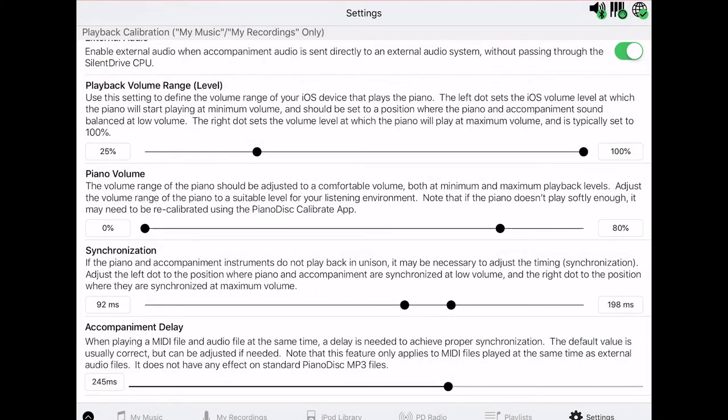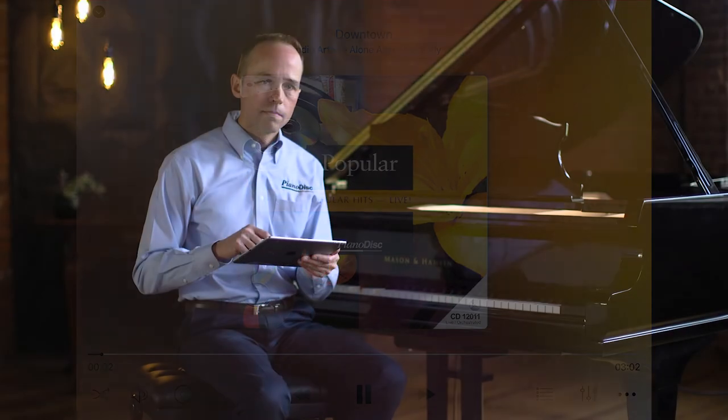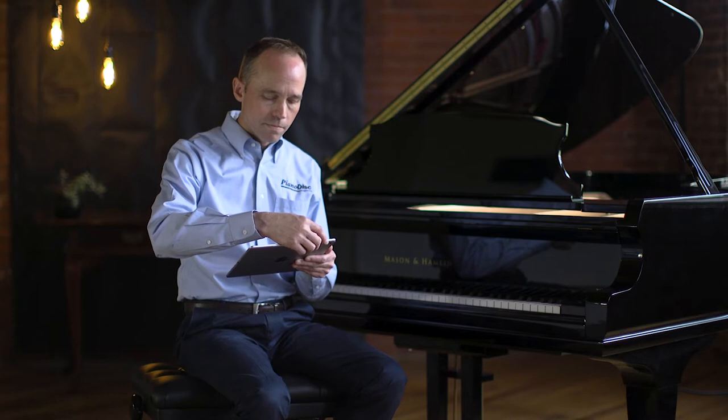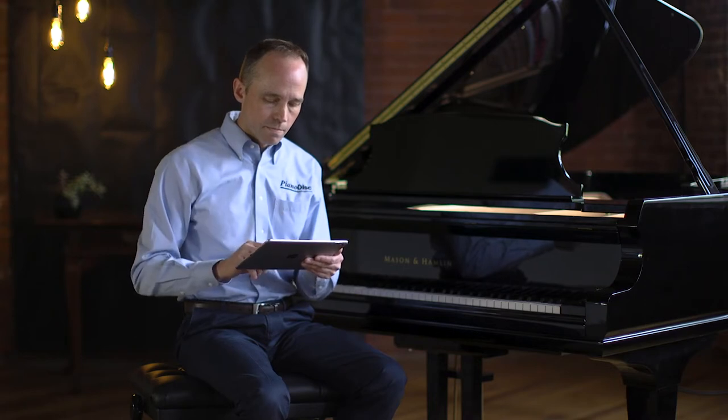We'll try 25. There — that's about right.